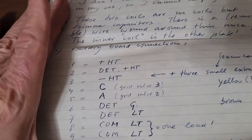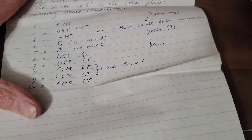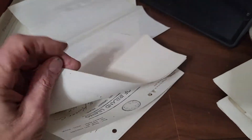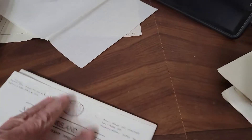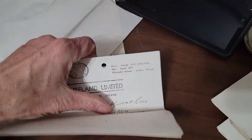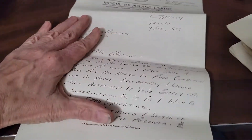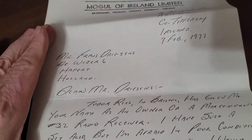He would write letters to this other guy who would walk him through how to hook everything up, and this is how they did stuff back then when you didn't have the internet. That was back in 1977. There was a lot of paperwork on everything that these two or three gentlemen discussed. Some of the stuff I'm not able to read because I can't read the handwriting, but it was pretty cool what he did.